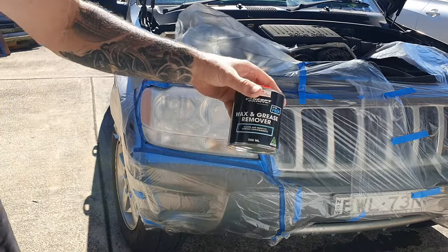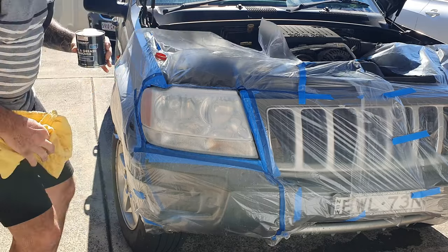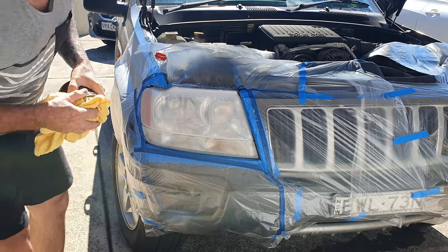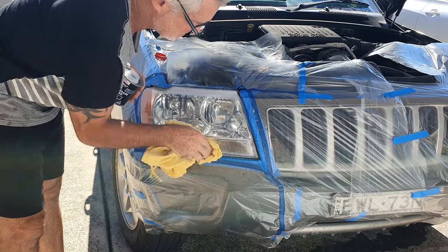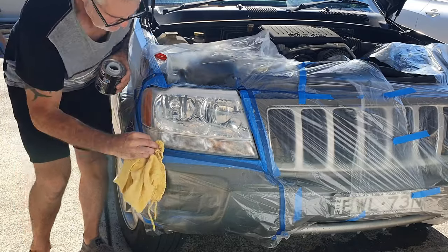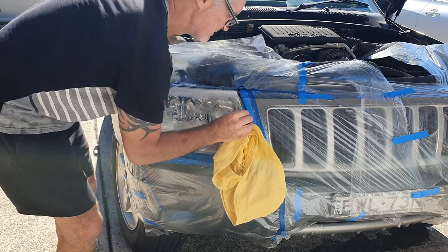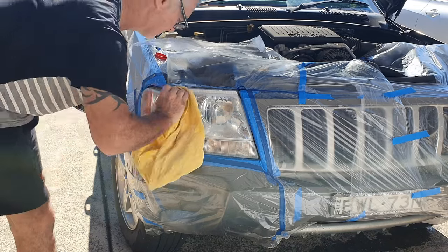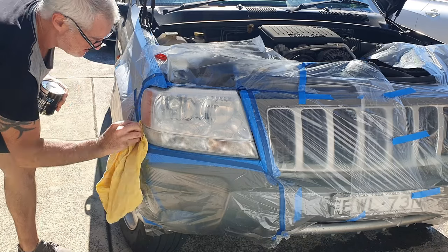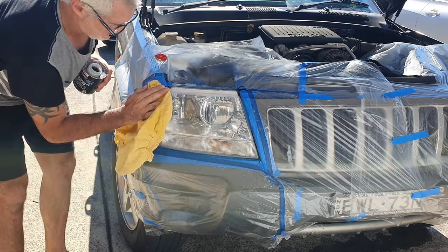I've been using a bit of wax and grease remover just to clean the lens up before I put some paint on it. You can see how dry it looks now — this wax and grease remover will kind of show you what it's going to look like when it's finished. Make sure you spend a bit of time getting all that sanding solution out from in and around the headlight, the radiuses, and gaps — whatever you leave behind is going to be visible when you put the clear coat on.